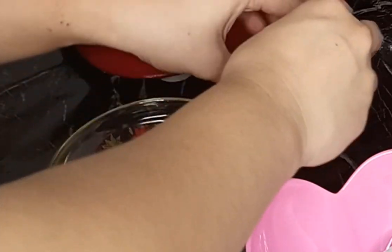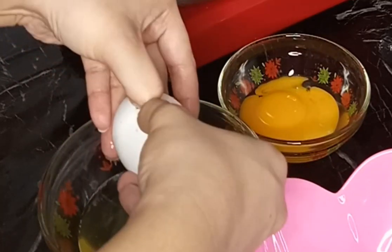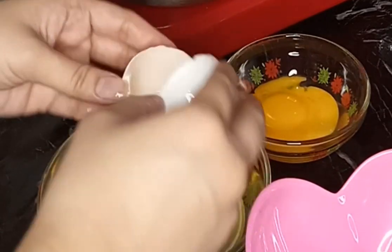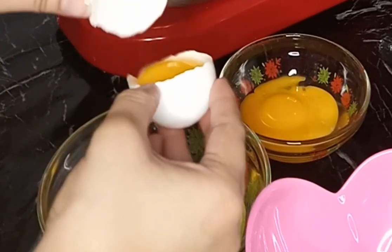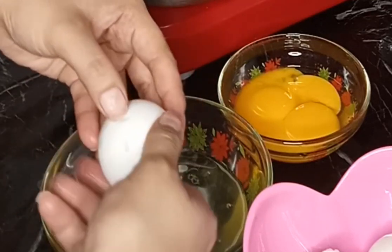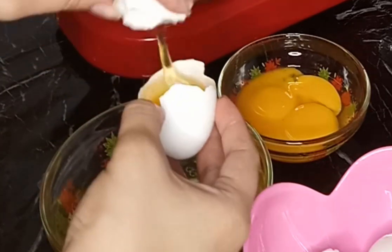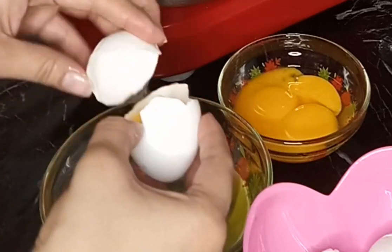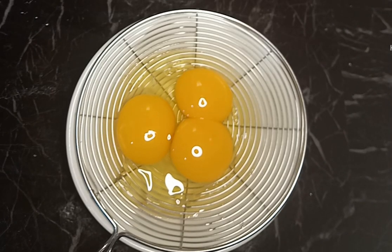Usually dapat sa isang egg, isang bowl din, tapos saka mo na lang ilagay dun sa pinaka bowl mo talaga. Kasi minsan baka masakto na yung egg mo pala ay sira na sya, hindi na sya fresh, at nahalo mo sya dun sa maraming eggs. One egg at a time, at dapat sa separate bowl mo talaga sya ilalagay. Kasi if you're going to use 8 eggs, sayang naman yung mga nahaluan ng sira na eggs.